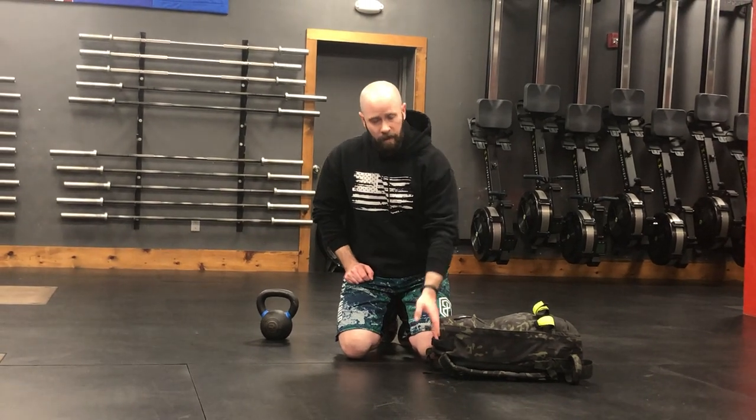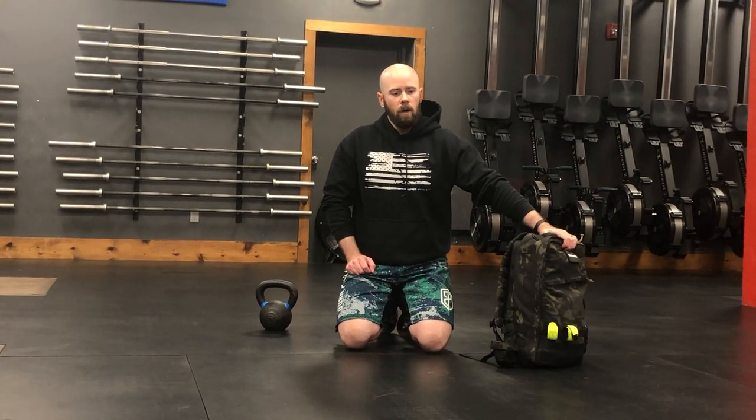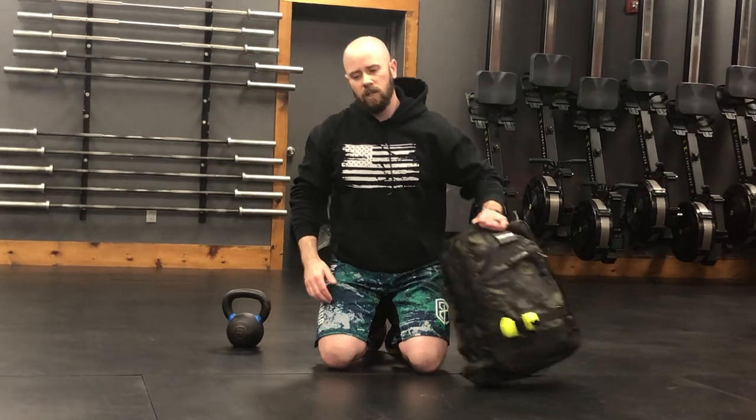Now, after that, we are going to do Turkish get-ups. You can choose to stick with the shoe if you really want to work on your technique — I promise you it's not easy. Or you can use your bag or the kettlebell. If you are going to use a bag, I recommend that you treat it like a sandbag get-up, which means that instead of holding that kettlebell straight overhead or the bag, you're going to hug it to your shoulder — and it looks like this.